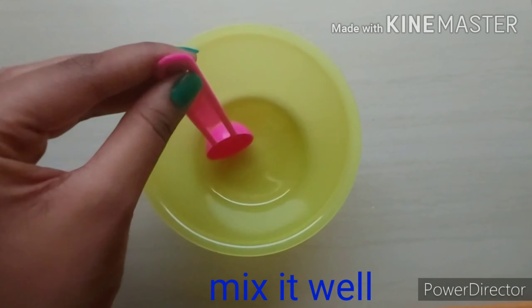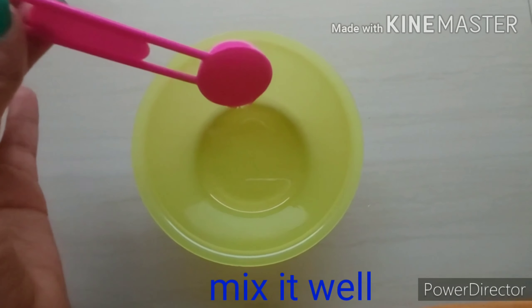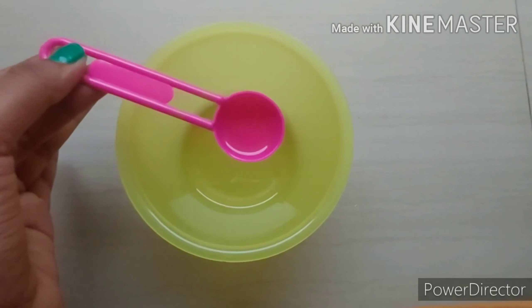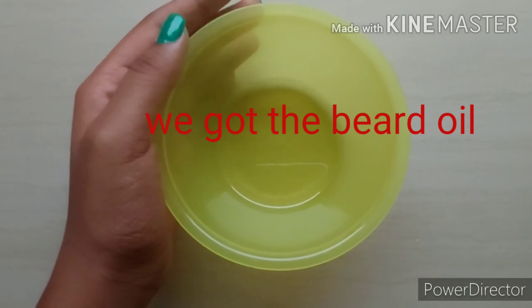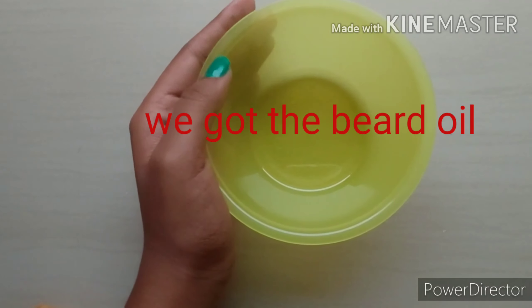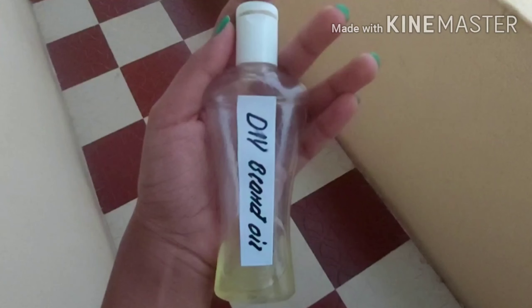If you do this, you will make a quantity for 5 days. If you want to use it for 1 month, do it 4 times and you will make a quantity for 1 month. If you do it for 3 days, transfer it into a bottle — you can use a rose water bottle to store it.